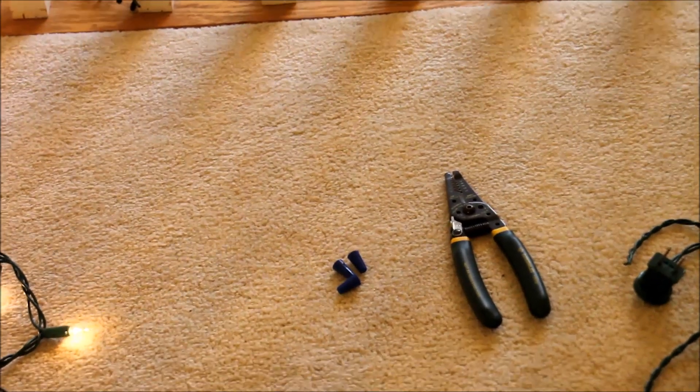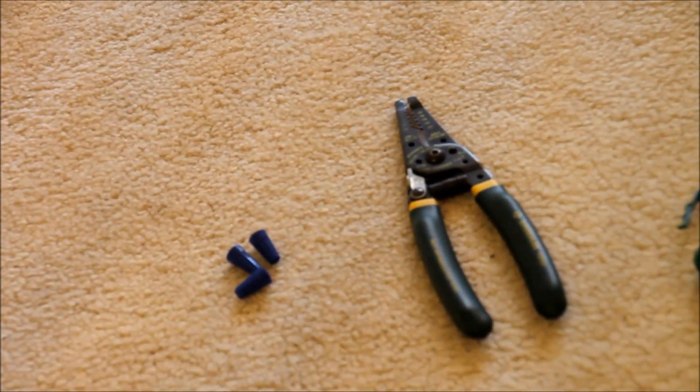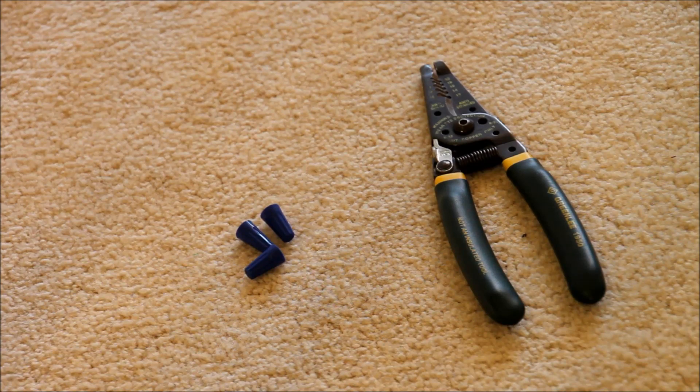You're only going to need really one or two tools. You're going to need wire strippers and cutters. This tool I have here is a combination of wire cutters and strippers. And you're also going to need some wire nuts.